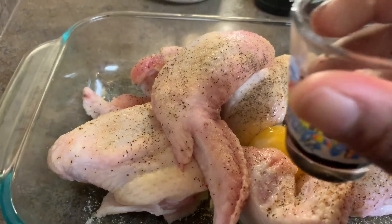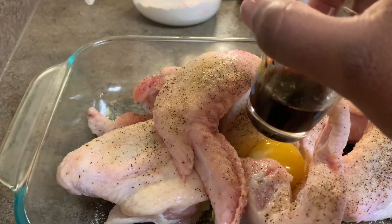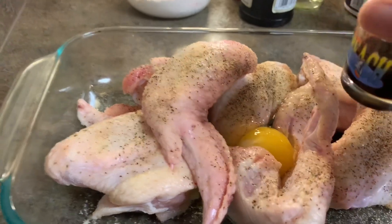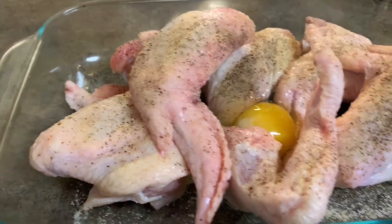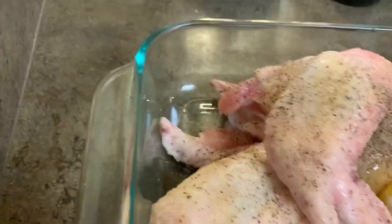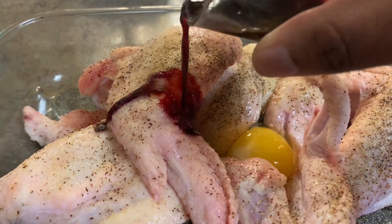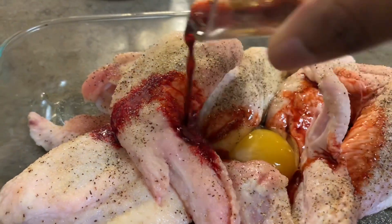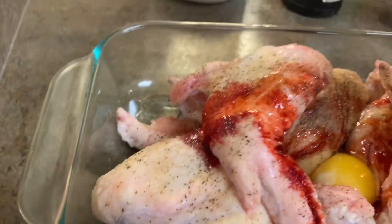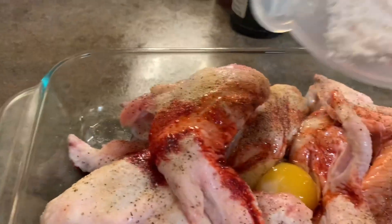I'm going to take a spoonful of the white wine vinegar, then a teaspoon of sesame oil. I added the egg — ouch — and then about three drops of food coloring. So we're going to go ahead and take this little concoction and mix it all up.